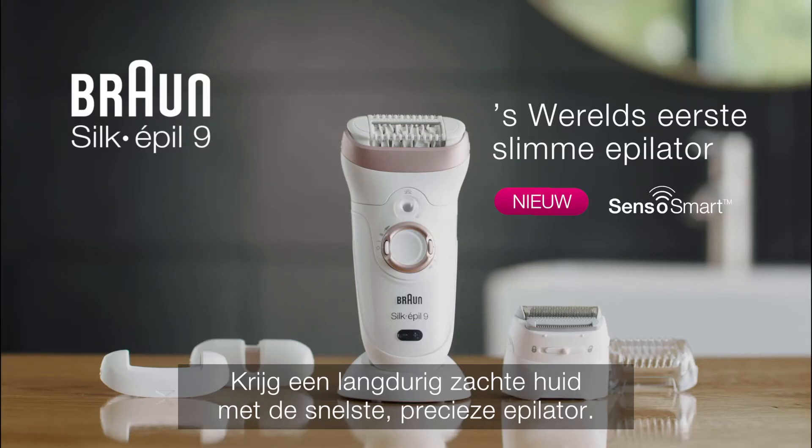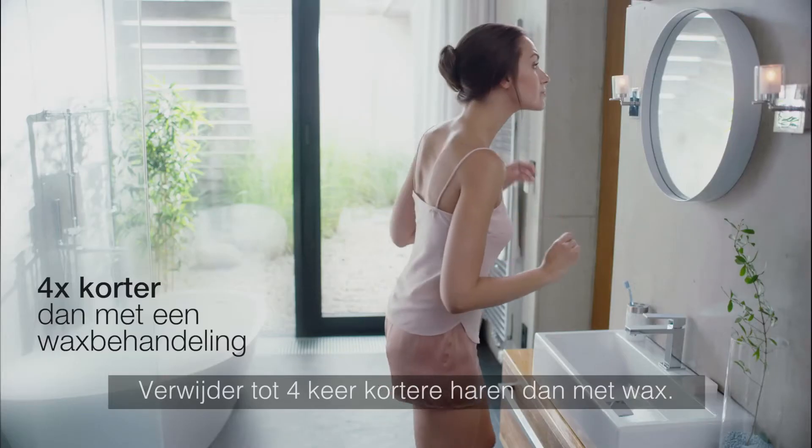Get long-lasting, smooth skin with the fastest, most precise epilator. Removes hair up to four times shorter than wax.